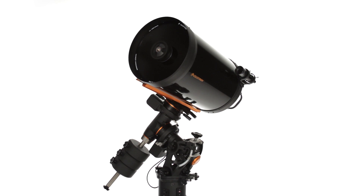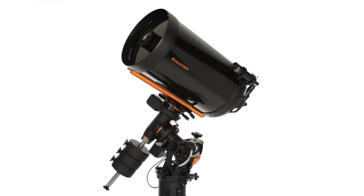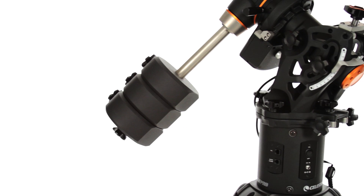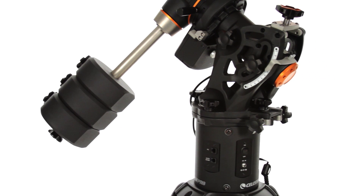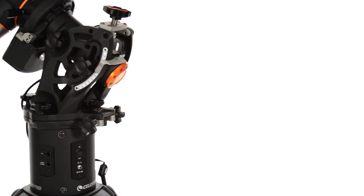An observatory-quality astro-imaging setup is well within your reach with Celestron's CGE-Pro. Our flagship mount, the CGE-Pro, is the rock-solid base trusted by universities, observatories, and the world's best astro-imagers.